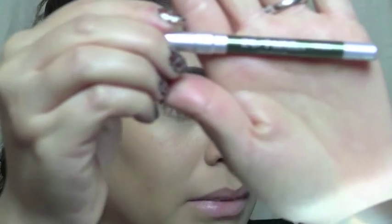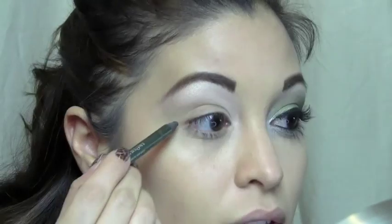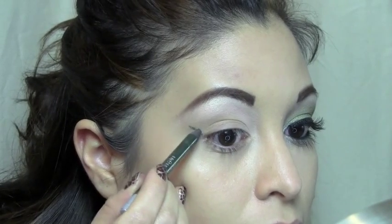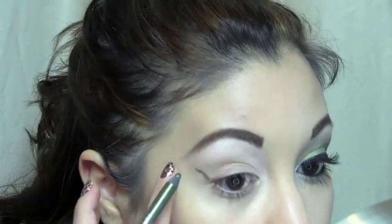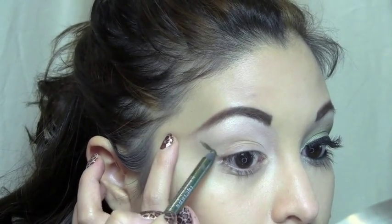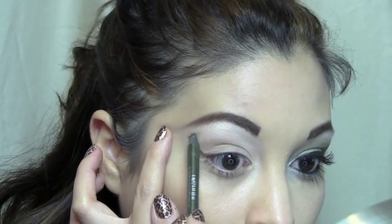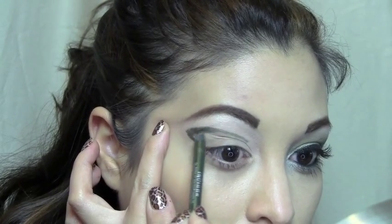Next I'm going to use Urban Decay Glide On Pencil in Mildew — it is a green eyeliner. Starting from the corner of my eye, going up towards the top of the brow.